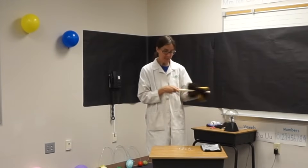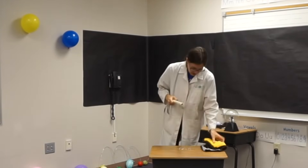This is pretty amazing. It almost seems like magic, but it's not magic. It's the science of static electricity.